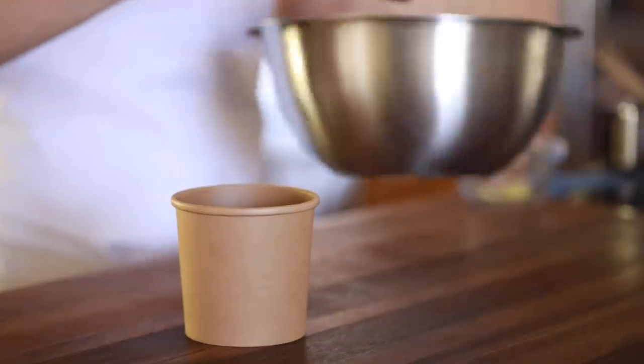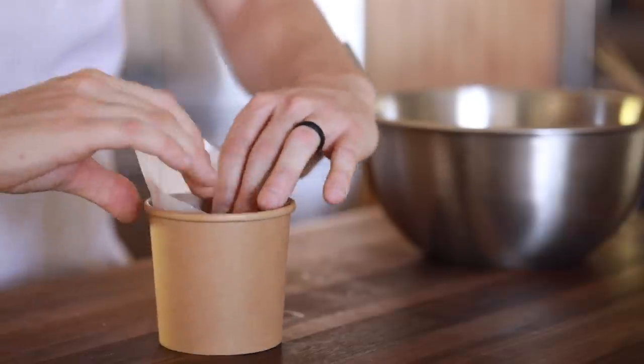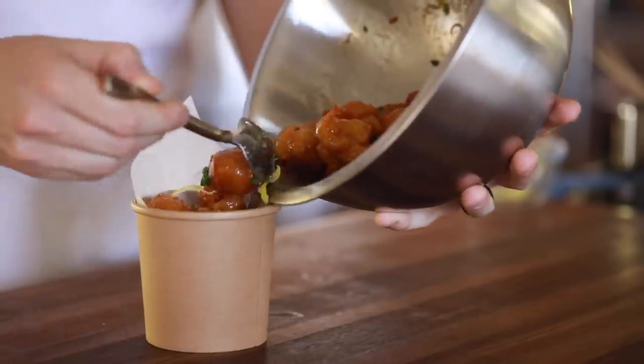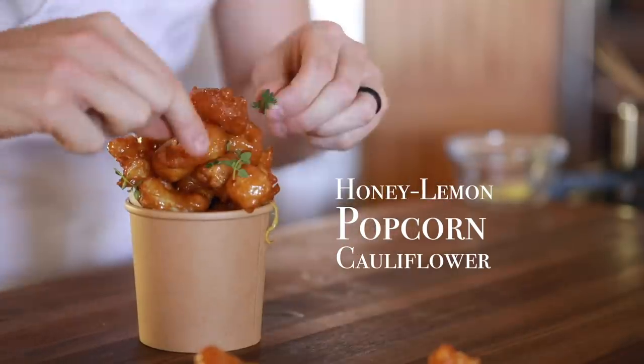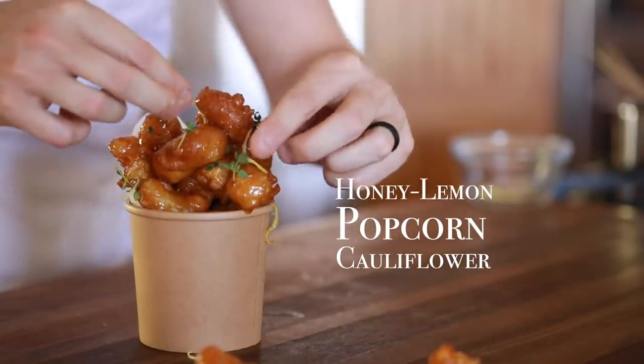Hello everyone and welcome back yet again to my channel. In today's recipe I'm going to make some honey lemon glazed popcorn cauliflower that can more than easily replace its more commonly known chicken cousin. Trust me, just wait for the beer batter.